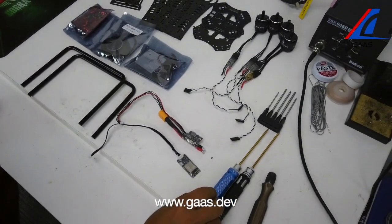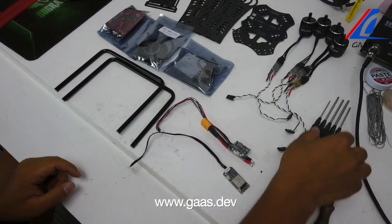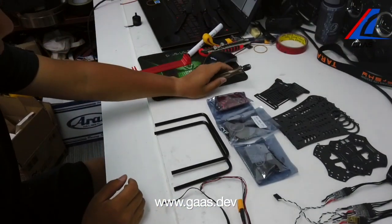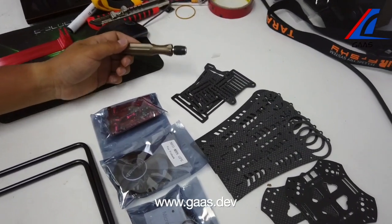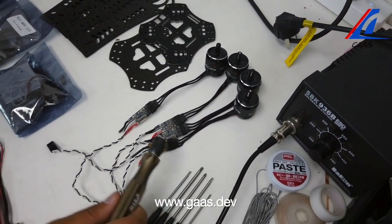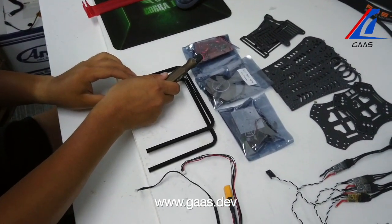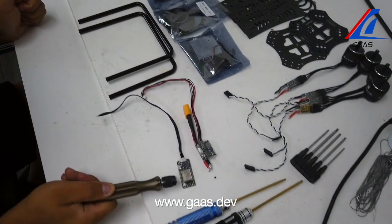First, let's go through the tools. We have screwdrivers. We have the frame of the quadcopter — the top and the front piece, then we have the arms and then we have the centerpiece. ESC, flight controller, GPS, aluminum screws, legs, an ammeter, and the telemetry module.